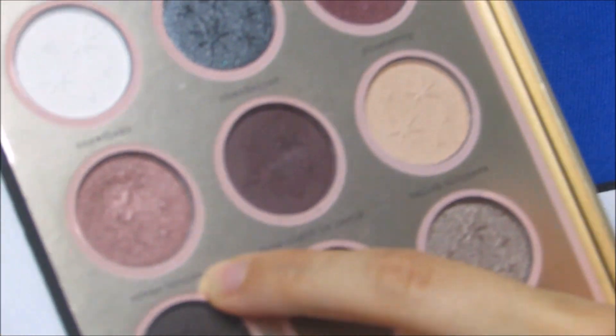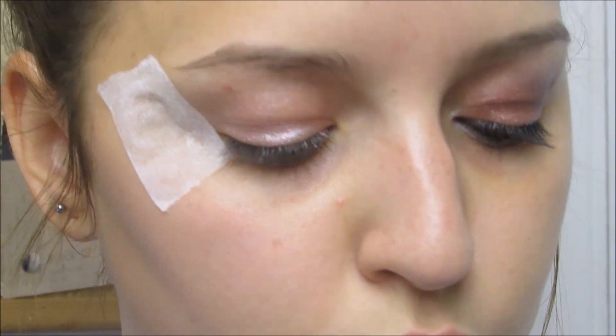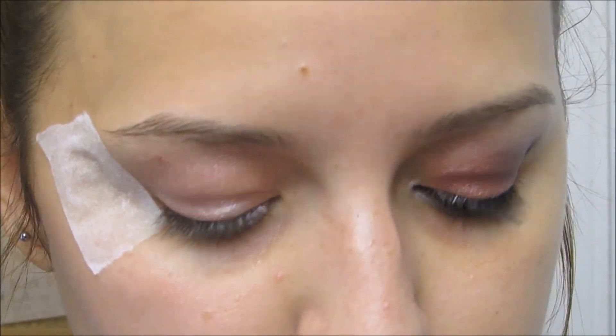From the palette I'm using Creme Brulee, and then after I'm going to take Date Night in Paris for the crease, and a little bit of the Snowflake shade for my inner corner. I have a Luxe Brow Light and I'm going to spray some Fix+ on it to make the shadows really pigmented.